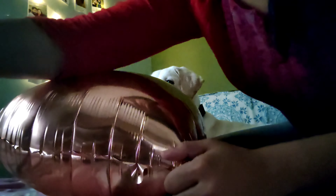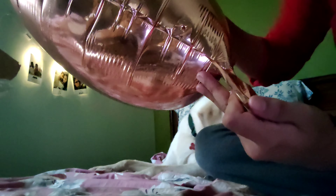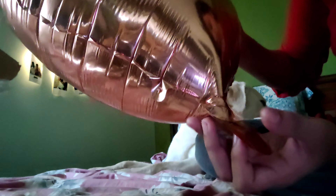When we buy a foil balloon, we also get a straw along with it. This is the straw that I got along with the foil balloon. All we have to do is search for the valve through which we actually inflated the balloon.